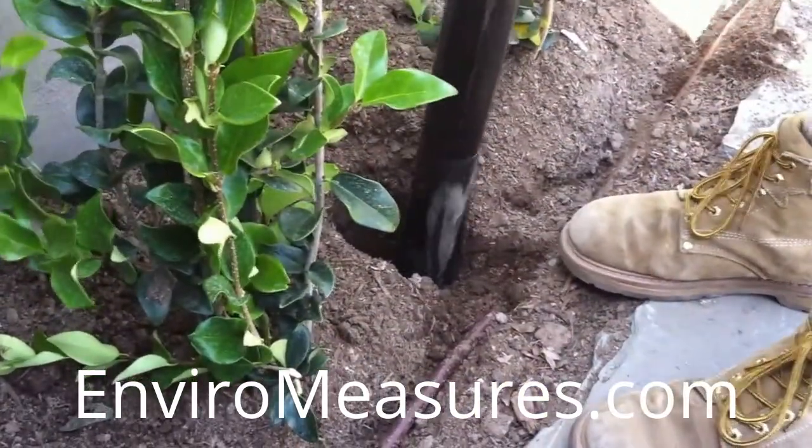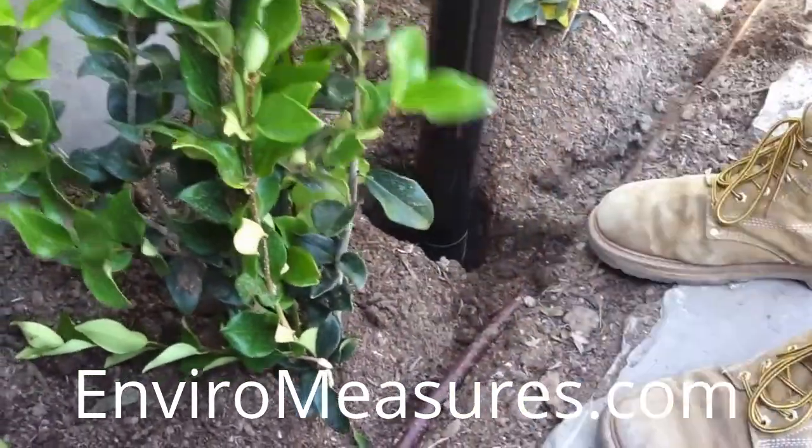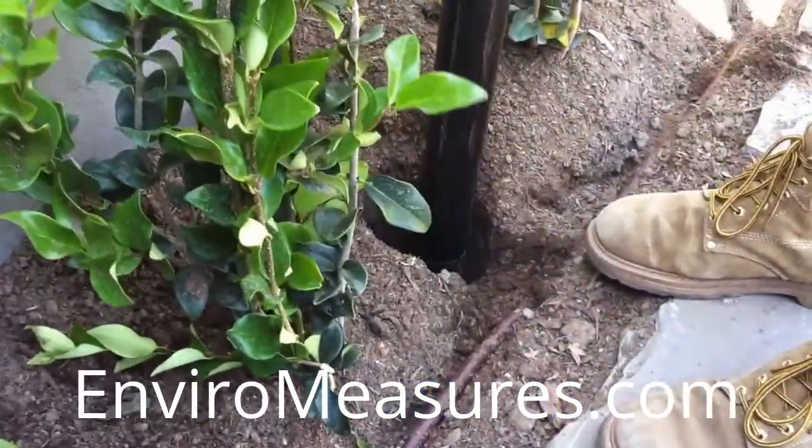Actually we're going down a little bit further than 18 inches because we want the capstones for the mulch basins to be at grade, so we're going a little bit further down.